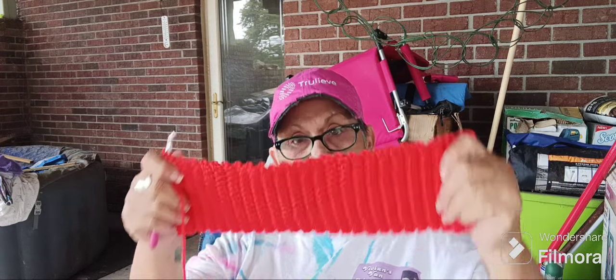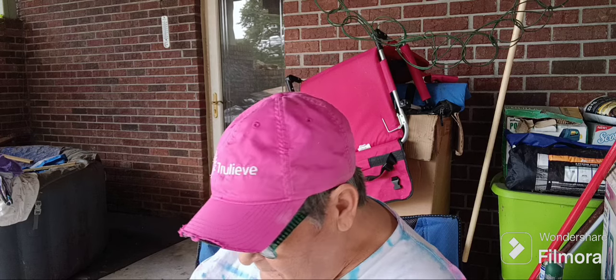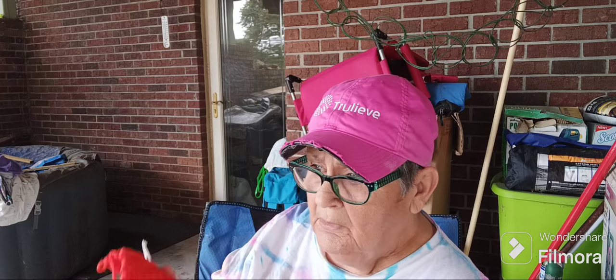I'm making an ear warmer. I thought, okay, I've got some orange yarn — what am I gonna do with that? I have no idea, so I'm making an ear warmer.